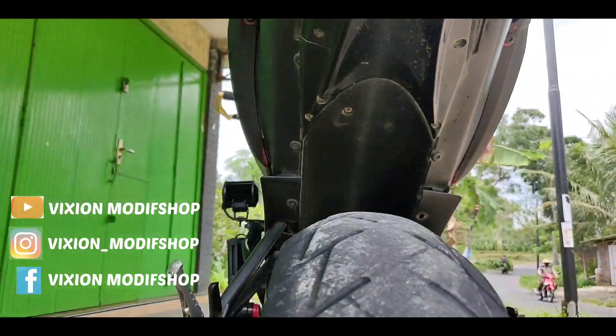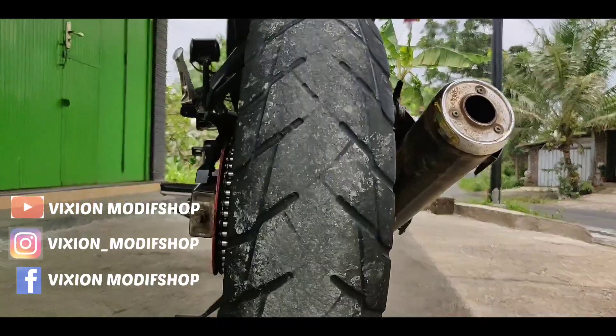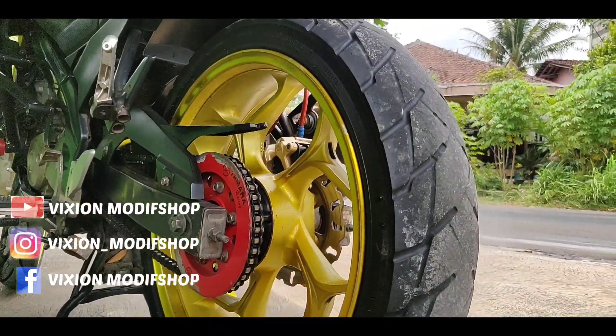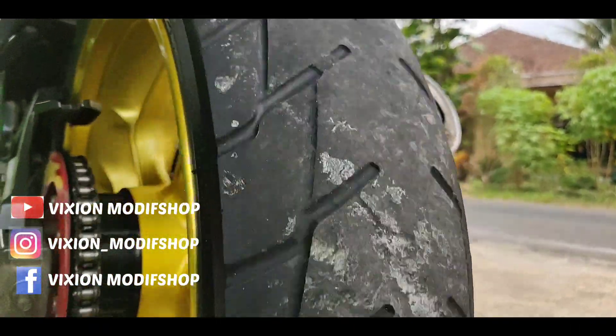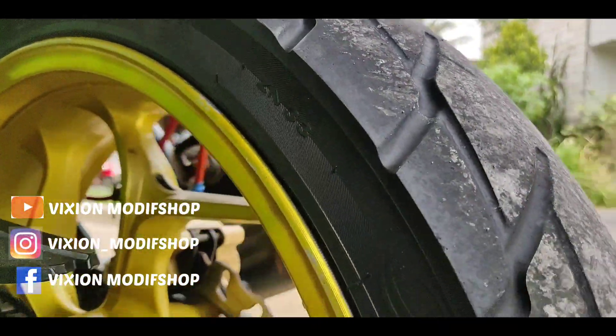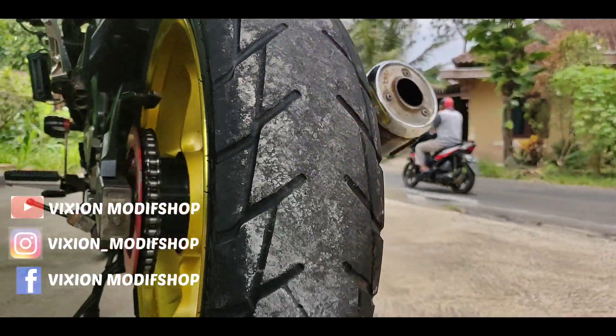Untuk yang belakang, pelknya ini ukuran 4,5 inch dan menggunakan aksil ya. Untuk bannya sendiri ini ukurannya ban Merak Ineos, ukuran 130/70. Jadi sudah cukup lebar ini.